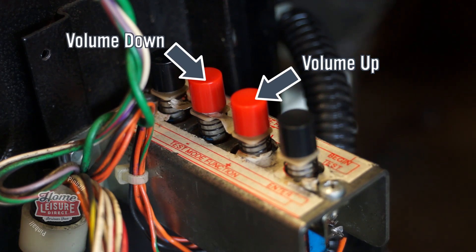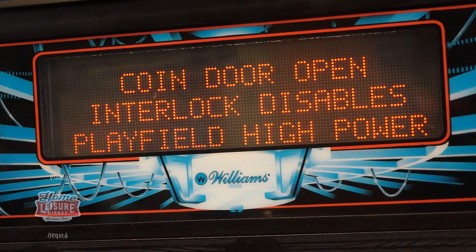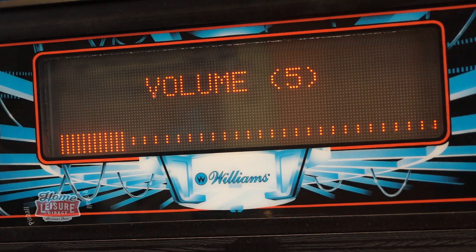Don't touch any of the other buttons, just these two if you're trying to alter the volume. Whilst changing this, the game will play some music to allow you to hear what the new volume will sound like.